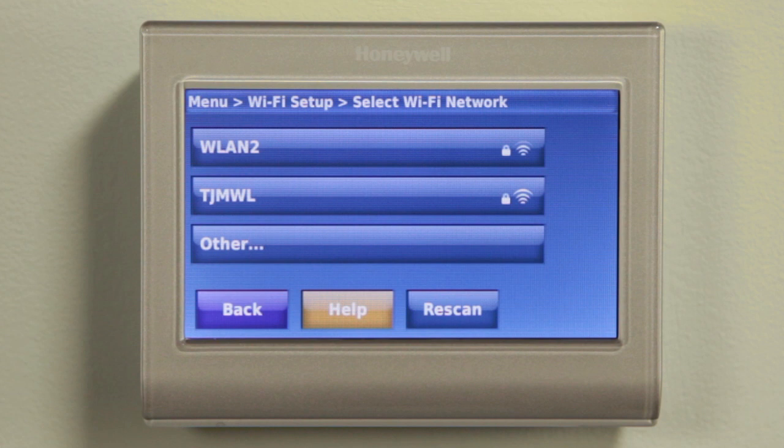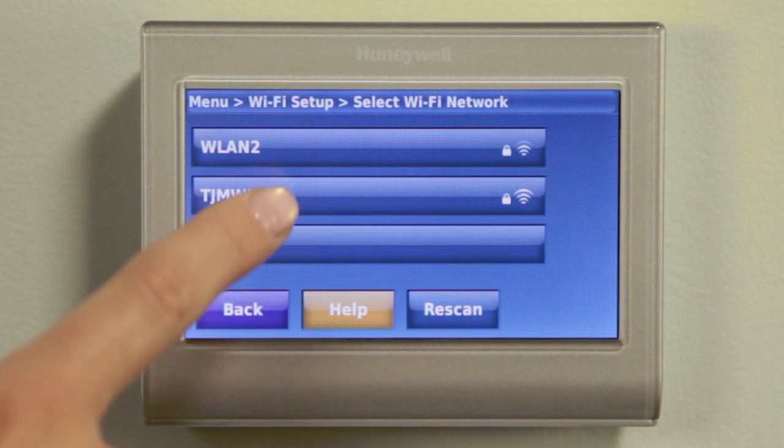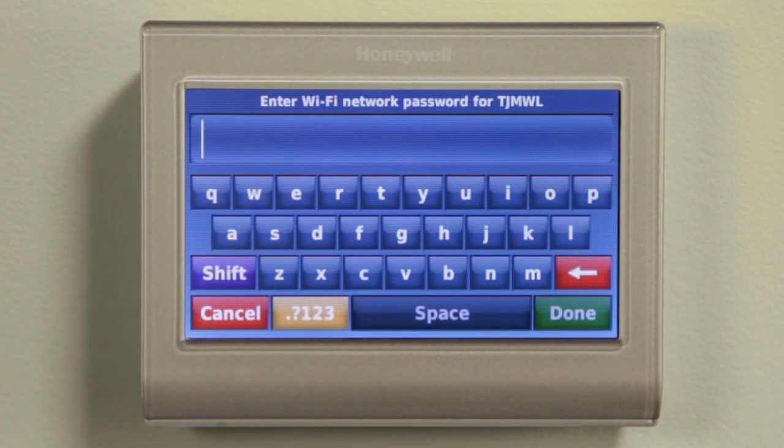A list of available networks will be displayed on the screen. On the thermostat screen, find the name of your home network on the list and select it. A new screen with a keypad will appear to allow you to enter your network password if necessary.